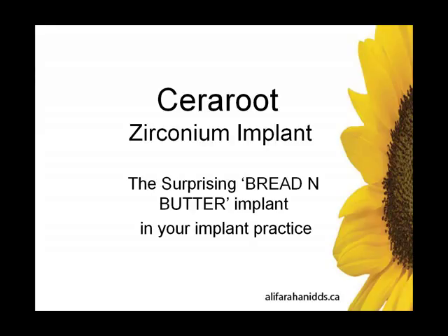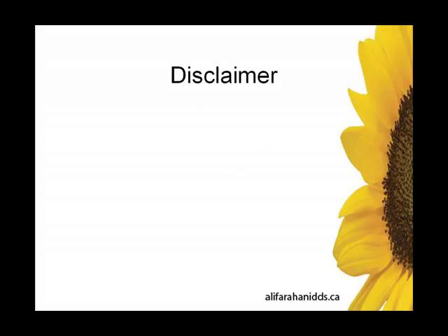Often dismissed as too brittle or too weak, the Sereroot zirconia implant is a thick, solid mass of well-engineered yttria-stabilized zirconia that delivers on all of the above, making it the surprising bread-and-butter implant in the armamentarium of any dental implant practice. So let's find out why.